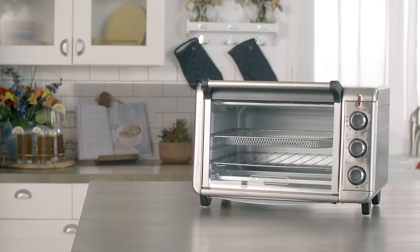The ease and convenience of a toaster oven, now with air frying — a healthier way to enjoy your favorite fried foods. You get it all with the Crisp and Bake Air Fry Toaster Oven, only from Black & Decker.